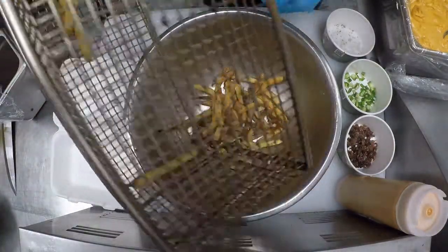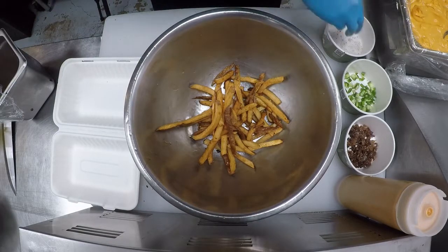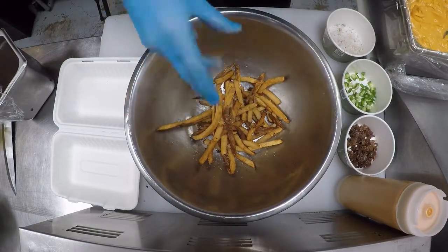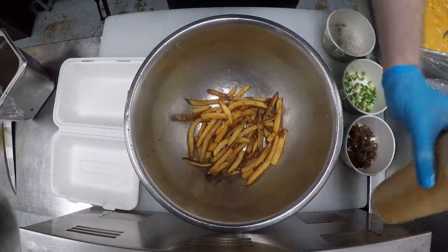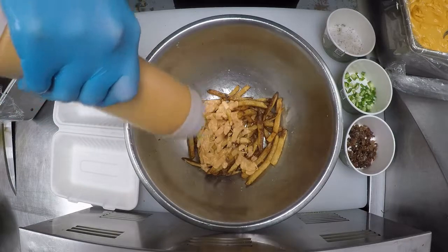You're going to take your cooked fries and put them into the bowl, then toss in the seasoning mix. After that, we're going to toss in our spiced aioli.